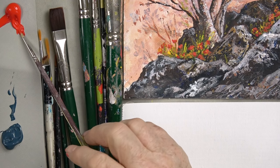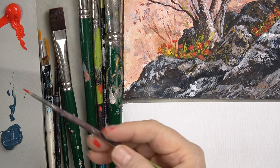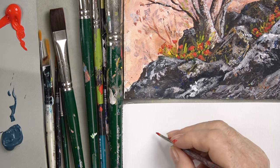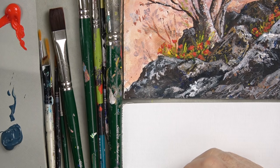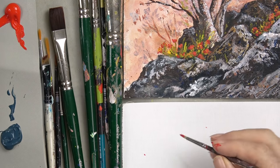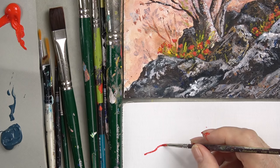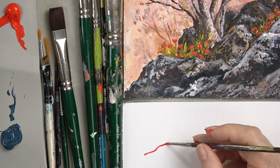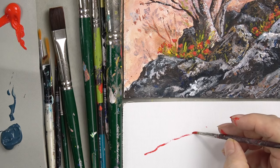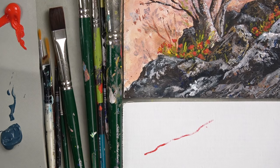If you want to do a fine line and you're not sure where to go, put a dot here and maybe a dot here — have a sense of where you're going. Now I'm going to pull it. My hand's staying still. What's happening is I'm moving my whole arm to get it up there. I didn't get a very good line — because I didn't wet the brush first.